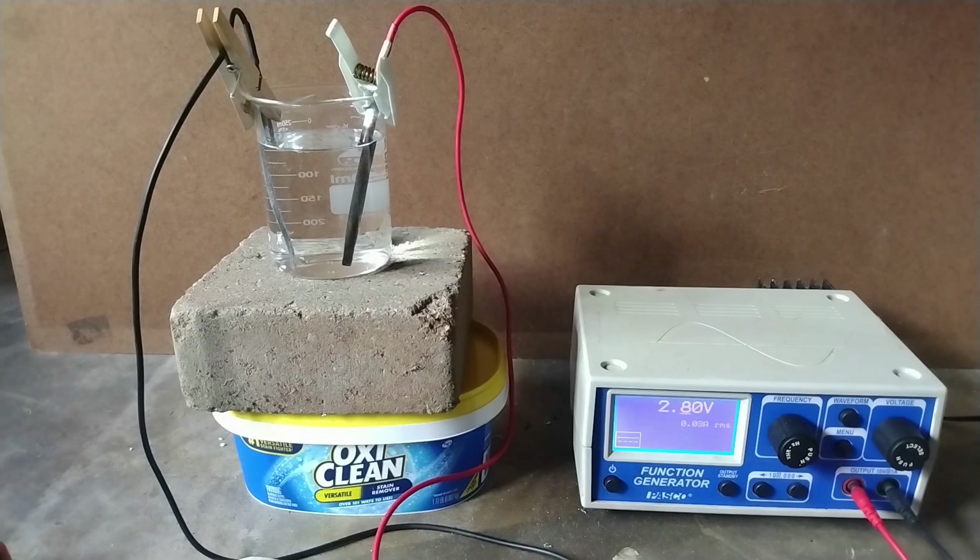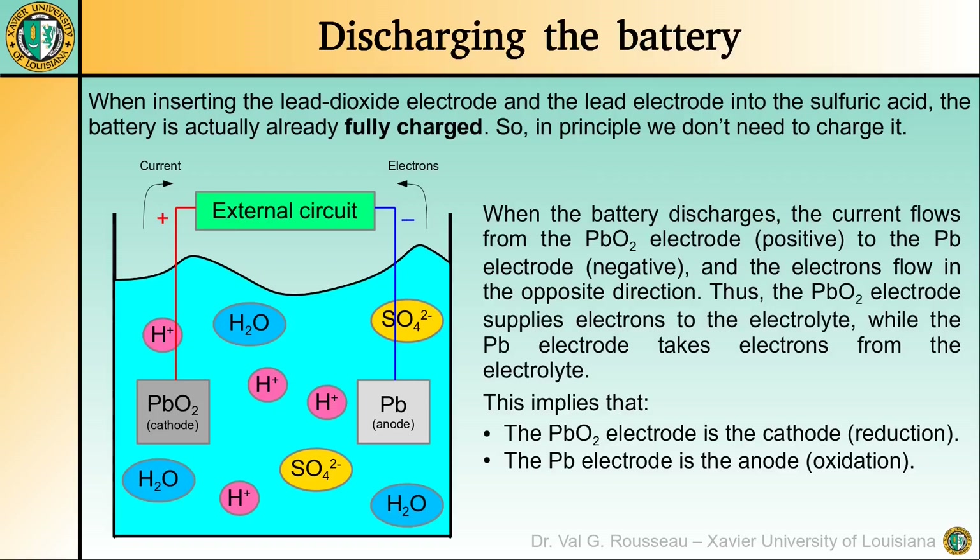So while the battery is charging, let us explain what is going on. In principle, the battery is already fully charged when we insert the lead dioxide and the lead electrodes into the sulfuric acid. So why am I charging it? Simply because things are not perfect, and while I'm talking, the battery discharges via some complex reactions, even if it is not being used. But let us consider a normal discharge, like when the battery is connected to an external circuit. The electrolyte contains water molecules and the sulfuric acid is totally ionized as protons H⁺ and sulfate ions SO₄²⁻.